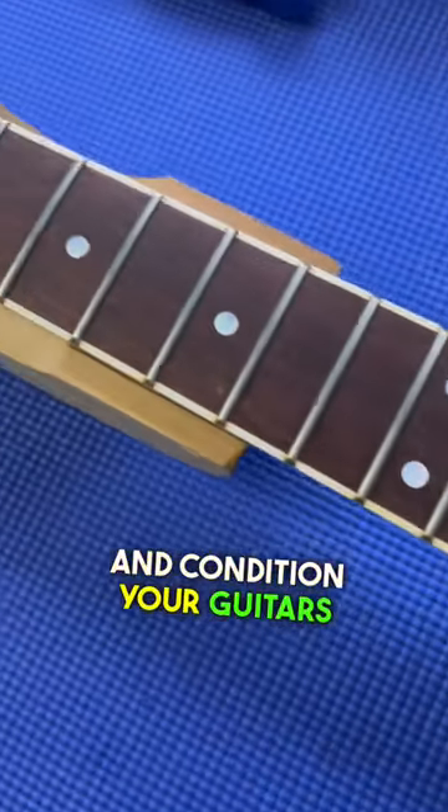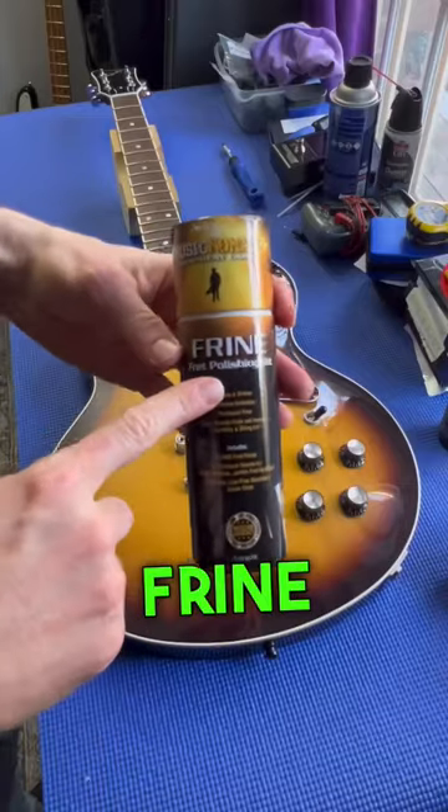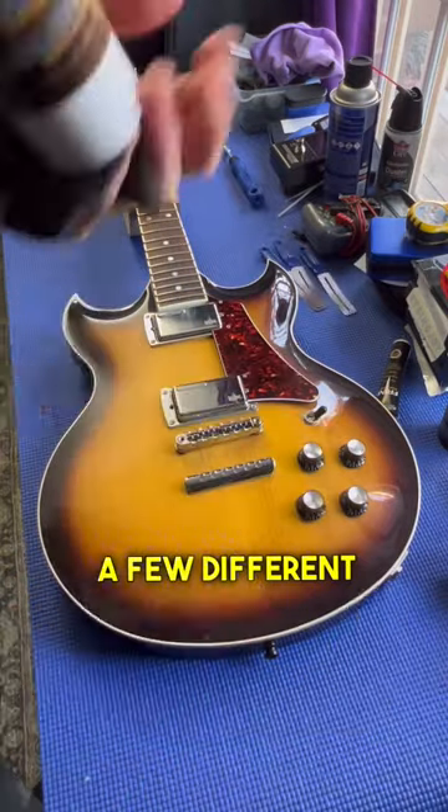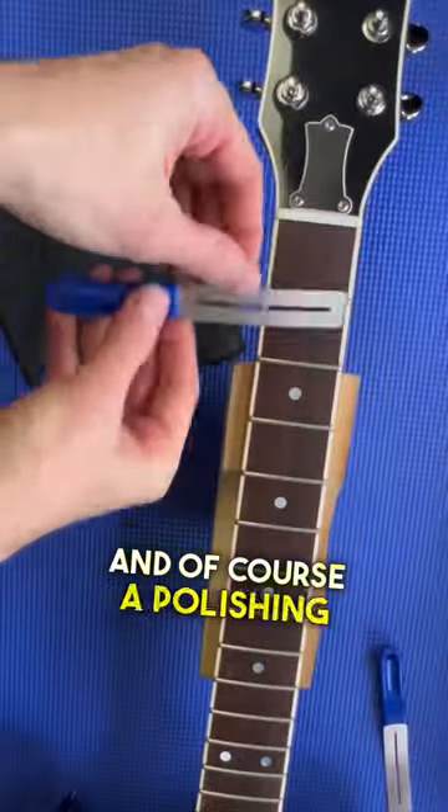How to clean and condition your guitar's fretboard. I've got a Frine fret polishing kit here from Music Nomad. We've got their polishing compound, a few different fret guard sizes, and of course a polishing cloth.